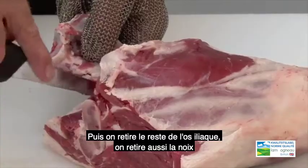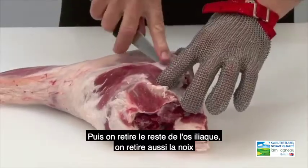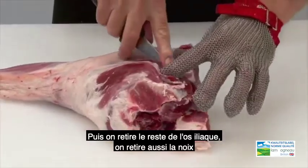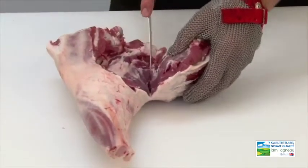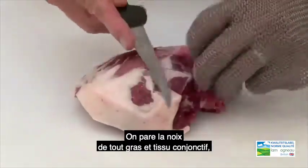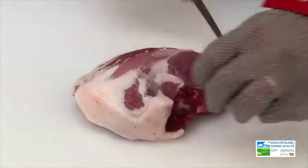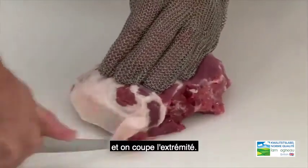The topside is removed from this joint by following the natural seams. It is then trimmed of all fat and connective tissue, and the end is also squared.